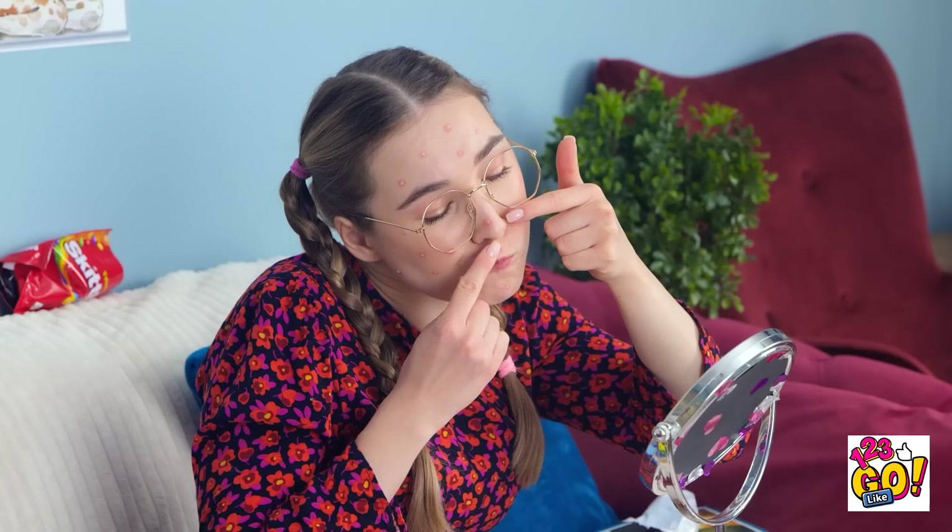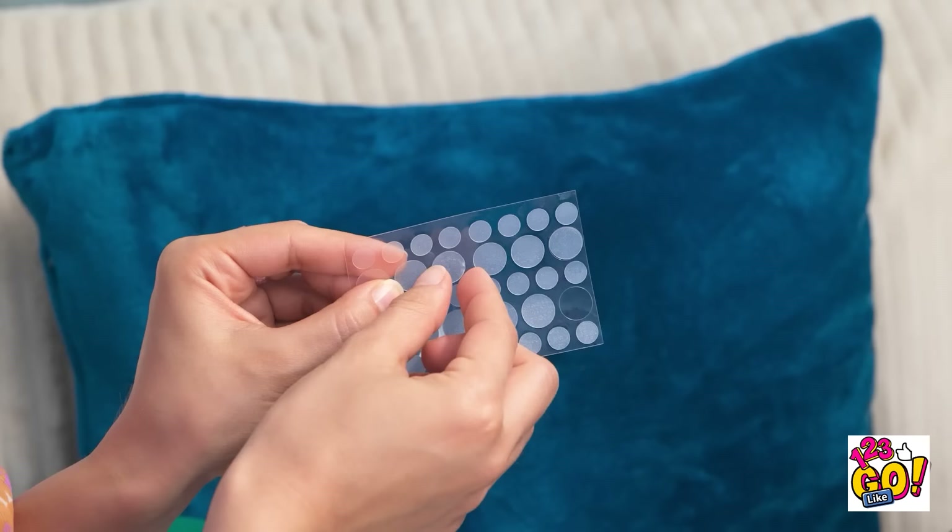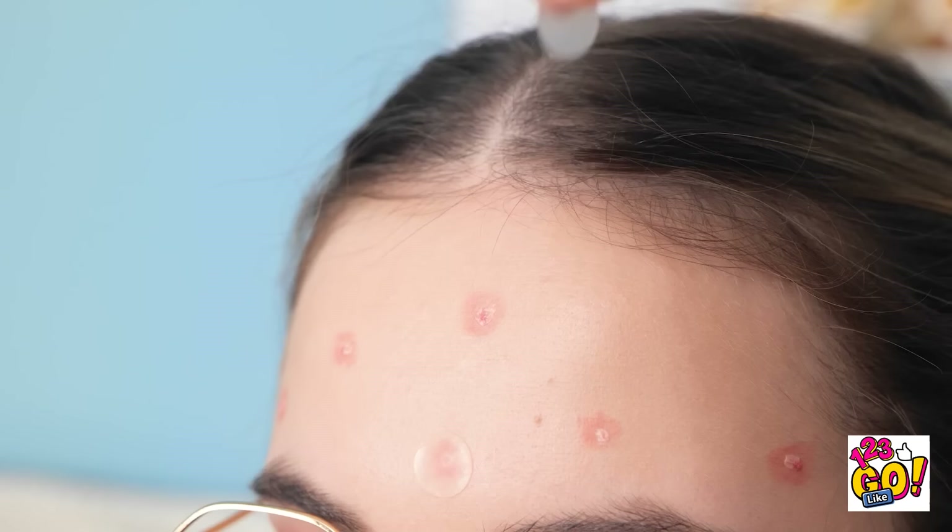What are you doing? Stop! Noooo! Don't pop them! That'll just make things worse! Good thing you're friends with me, because I got you! What are those and what am I supposed to do with them? Did you just put a sticker on my face? I sure did! It's got acne treatment medication! It'll help with your whiteheads! Trust me on this! Let's put them on all your problem spots!